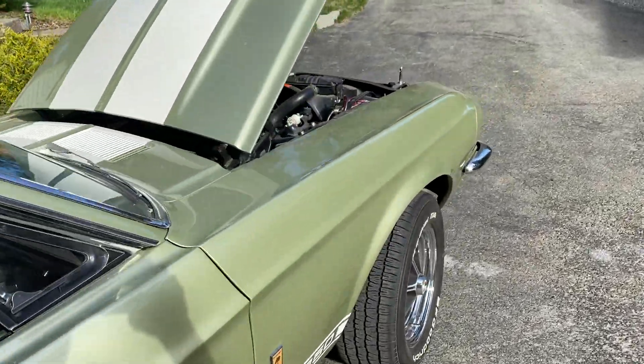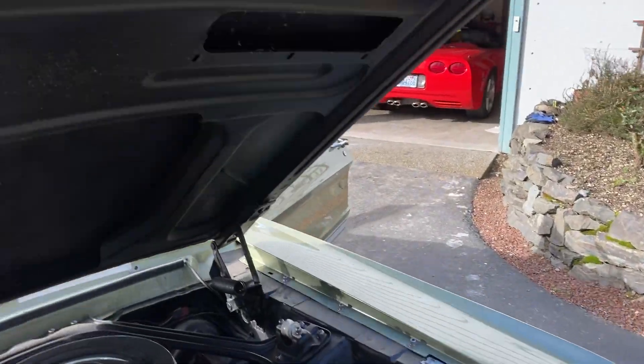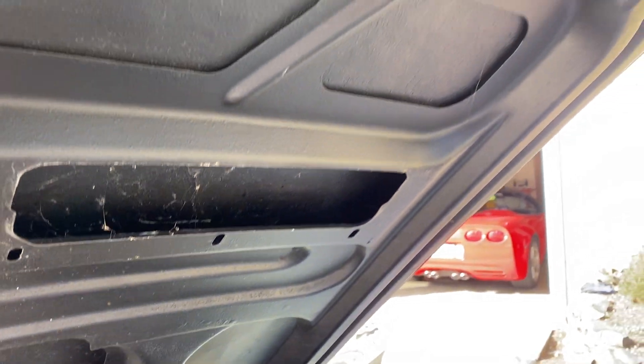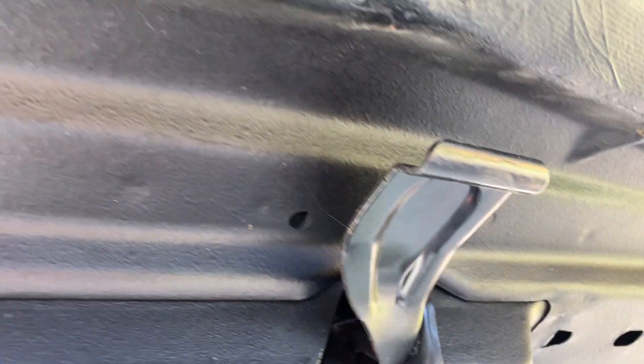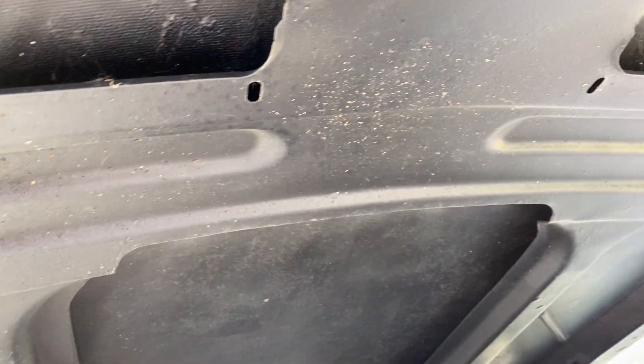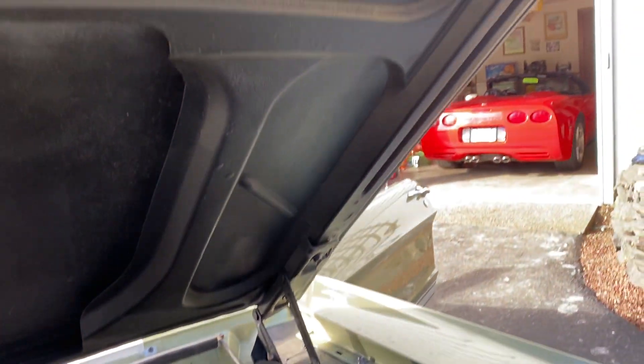I want to show you something. This car went in under warranty because the hood cracked and it's documented. It went in twice. To finally fix it, they took a Mustang metal frame and worked it into the fiberglass. They did a beautiful job to make the hood stronger — cut it all out and reinforced the cheesy little fiberglass hood, and that's documented. They did that. Shut the hood.